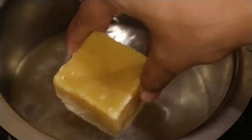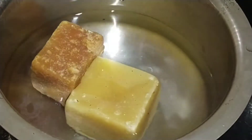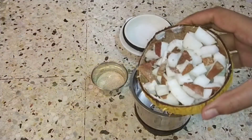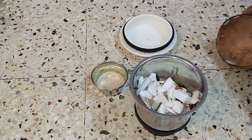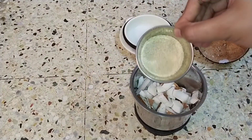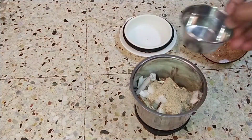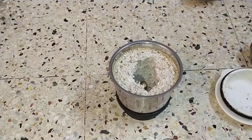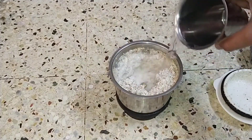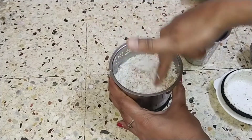First, I will add 2 glasses of oil. I will grind it in the first step, then grind it in the second step. Add 2 cups and grind it into a smooth paste.